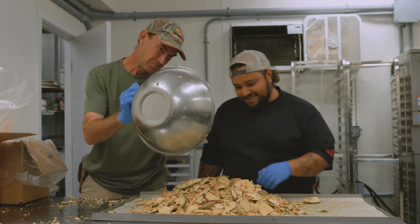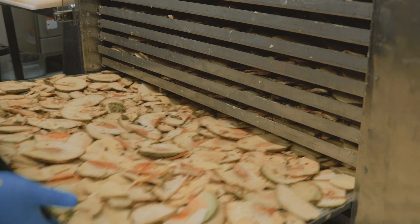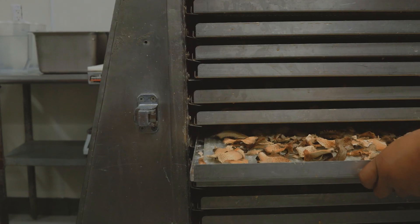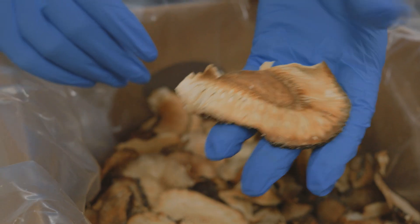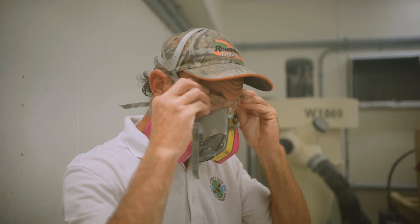The Ulu is then placed in a dehydrator for about six to eight hours. You know the Ulu is fully dehydrated when it is crisp to the touch. Then, the Ulu is milled into flour.